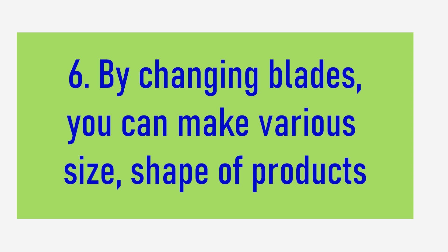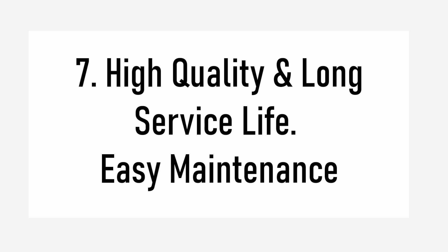By changing the blades, you can make varying size shapes of products. This machine has high quality, long service life, and is easy to maintain.